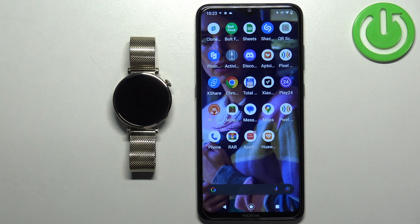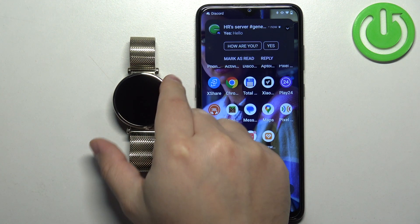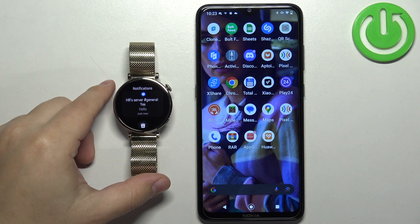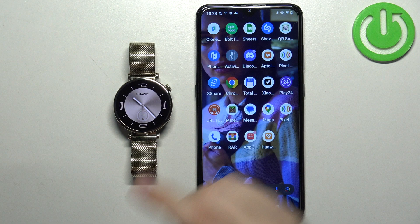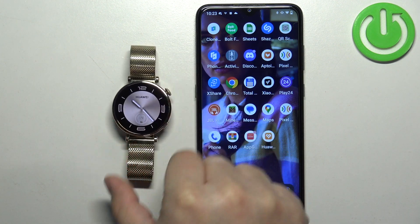I'm going to go to Discord and send myself a message. As you can see we got the message on our phone — let's see if we got it on our watch. And as you can see we did — here it is. You can tap on it to read it, or tap on the bin icon to clear it, and once you clear it, it will disappear from the notification panel.